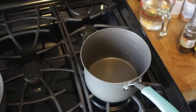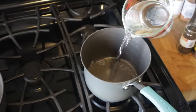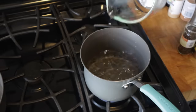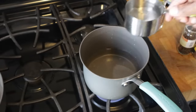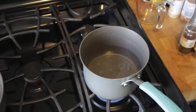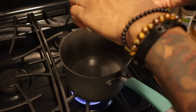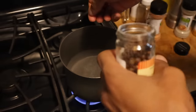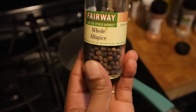I'm going to start my Escovitch sauce. Usually I start with my water — about 2 cups of water — and vinegar, about 1 cup of vinegar, and pimento. About 5 pimento, and I'm using the whole allspice.